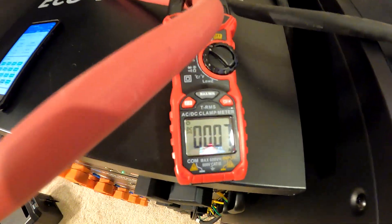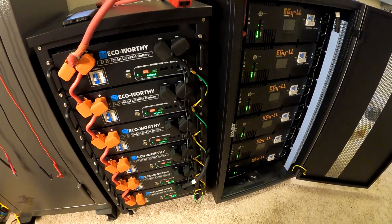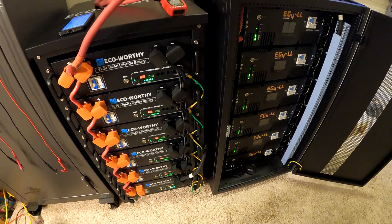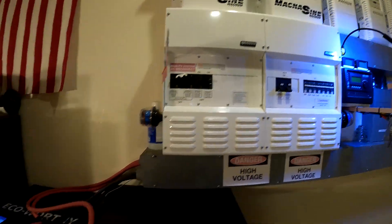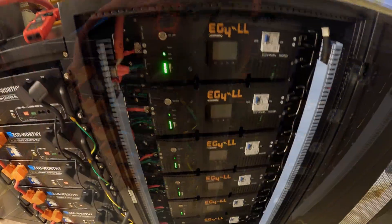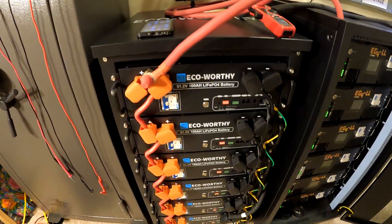After a couple of minutes with both banks on, the current flowing between them is almost zero — the banks are in really good balance. The plan now is to let them sit for a few minutes, then shut everything off and do the regular startup procedure. The breakers are all off, so there's no voltage on the bus yet.